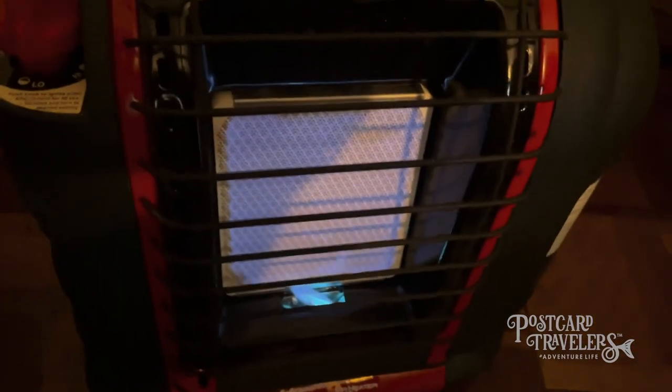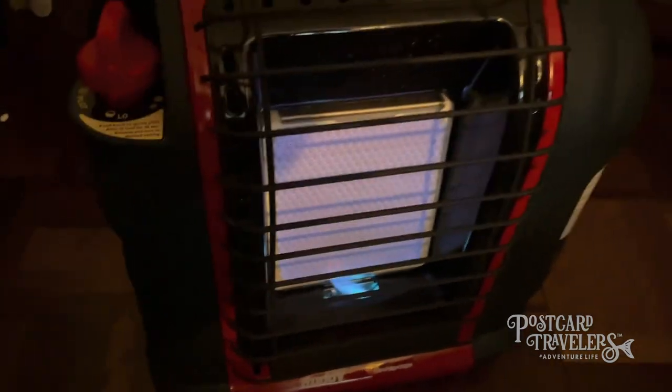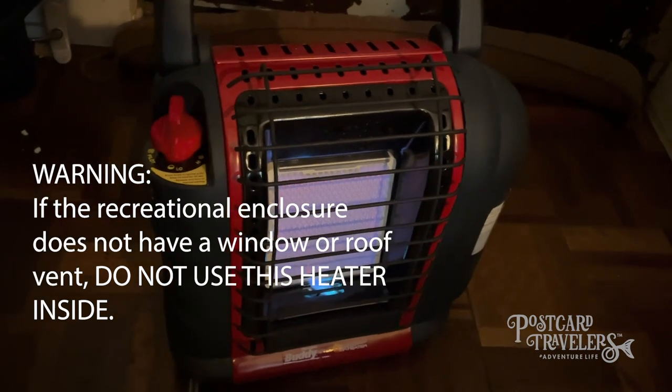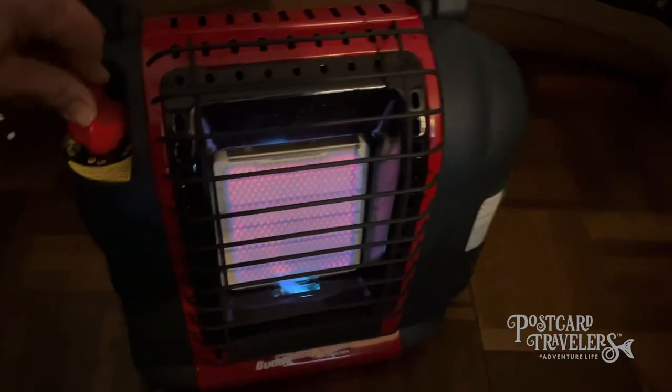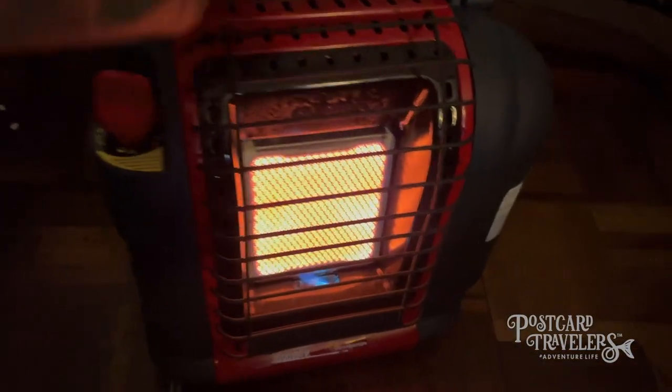Look at that fire — it's awesome! This has been such a great little heater; I use it for my trailer. This is absolutely a great option for emergency situations if the gas was out for several days or the electricity went out. I highly recommend it, and you can find this on Postcard Travelers under my favorite things.